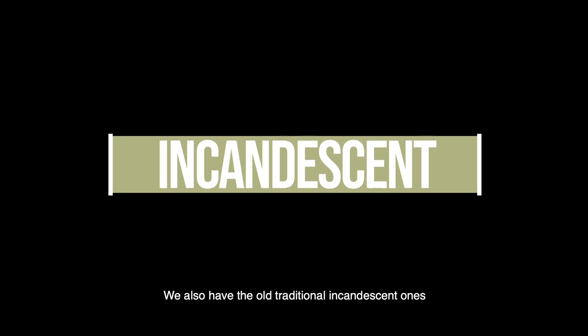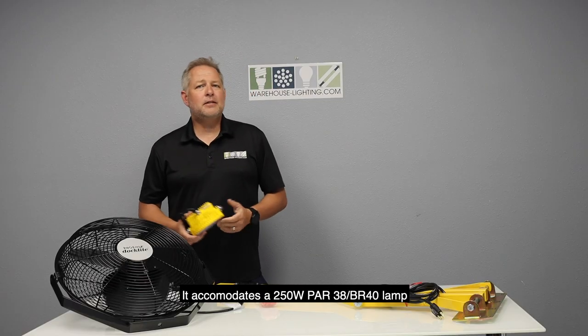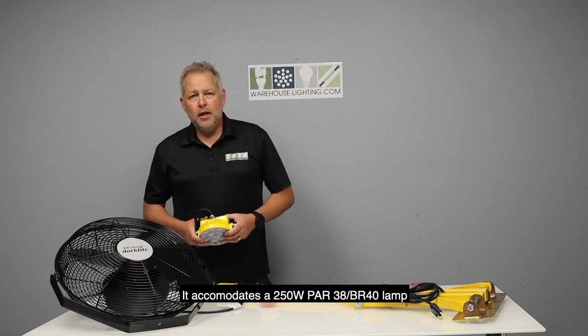We also have the old traditional incandescent option. It accommodates a 250 watt PAR-38 or a BR-40 lamp.